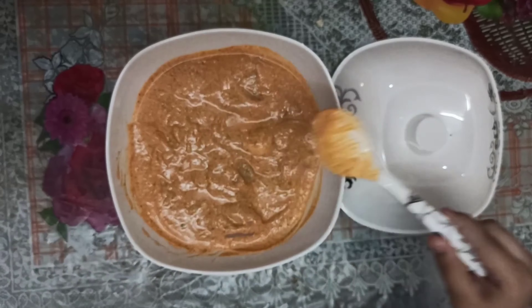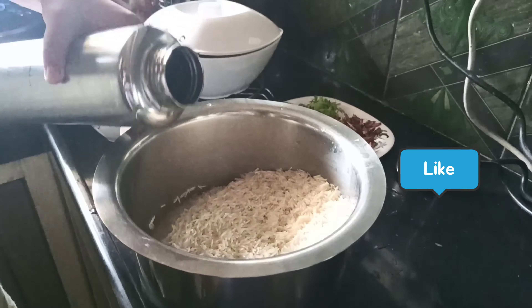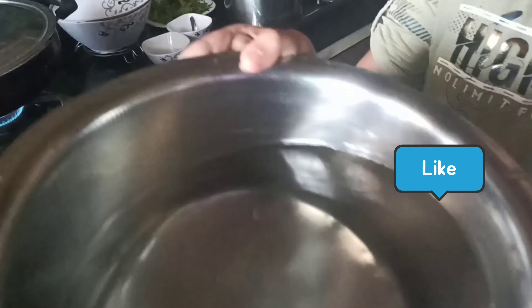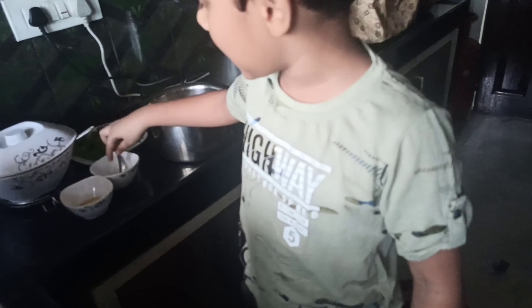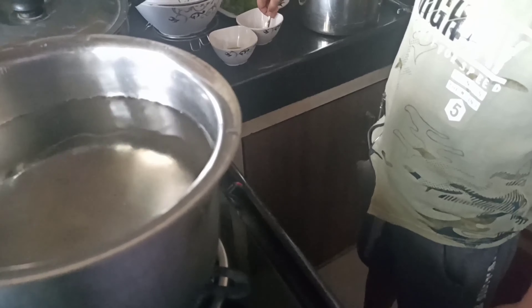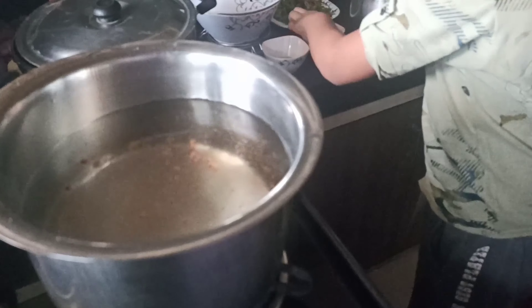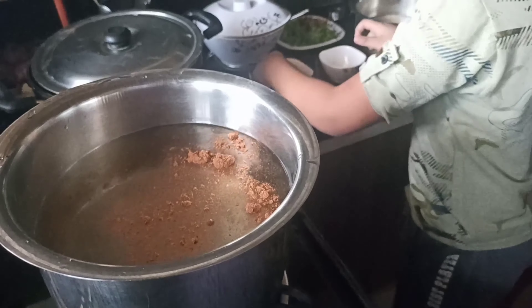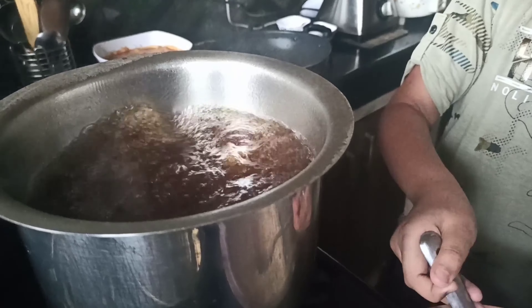Leave it aside for at least 1 hour. Cook rice before 30 minutes. We boil water, then add some garam masala and oil. Now add rice.